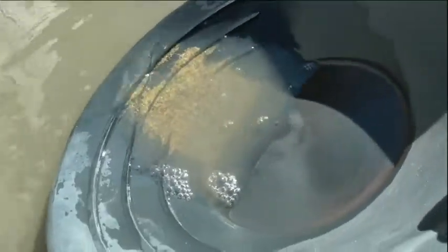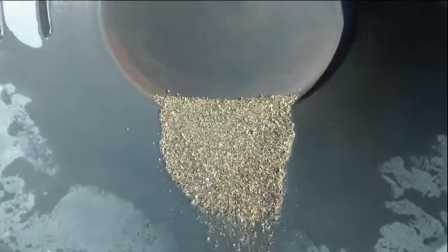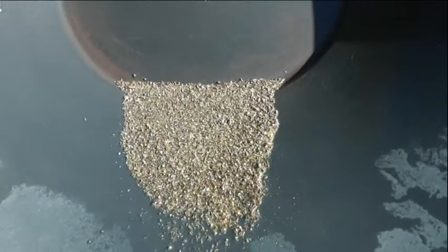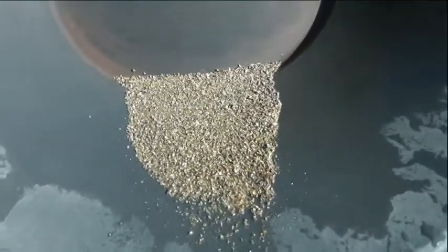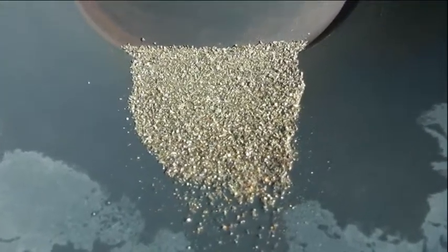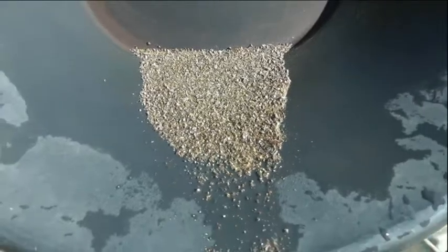I'm just trying to get rid of all the light rubbish — all the gangue material — and just keep the sulphides at the back. That's probably about as pure as I'd want to get it. It takes a little bit of effort, but it's a bit slower than doing it with my little miller table with the carpet in it. The pan is a bit slower, but I don't mind it — still achieve the same thing.